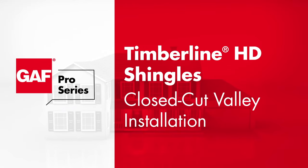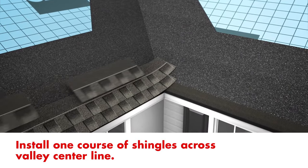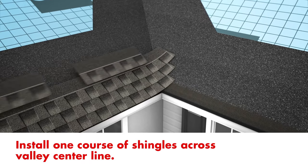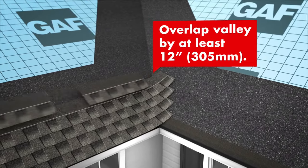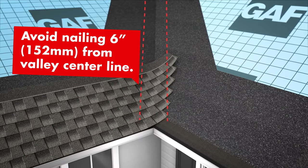In this video, we're going to take you step by step through the installation of shingles in a valley using the closed cut method. Begin by installing full courses of shingles in one direction, making sure to overlap the valley center line by at least 12 inches. Avoid nailing within 6 inches of the valley center line.